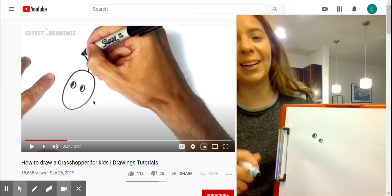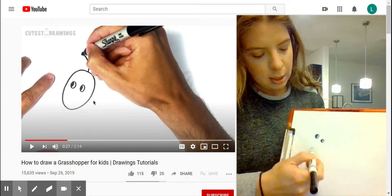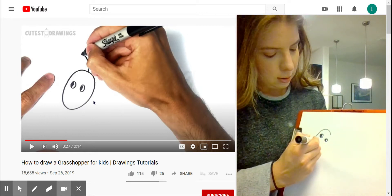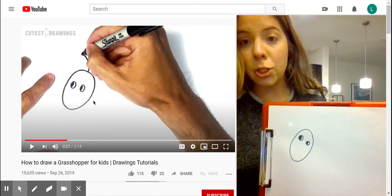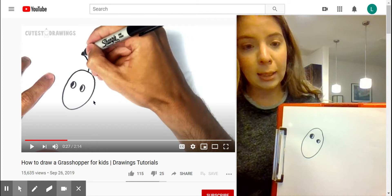It looks like they already made the head of the grasshopper and it looks like an oval, so we're just going to draw an oval to fit our eyes in. I'm going to come around and just do an oval. As you can tell, my grasshopper doesn't look like the one in the video, and if yours doesn't look exactly like mine, that is still okay because we are trying our best.